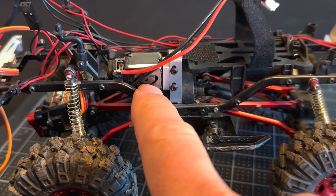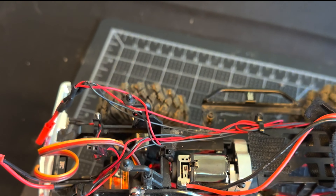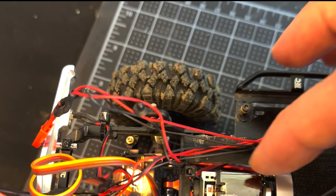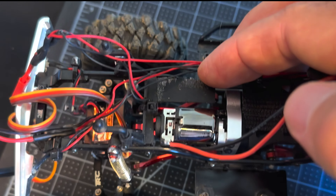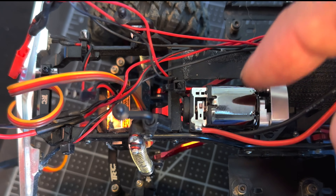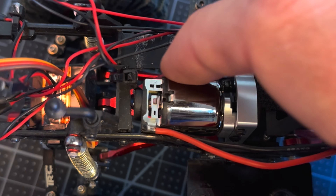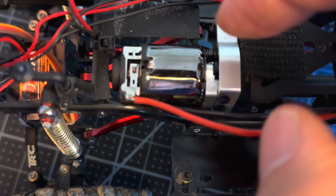This is the P90 installed. It faces forward, and you can see the receiver/ESC tray has to be cut to allow for the P90 to be installed. The sticker that's included in the kit that goes on this so you can't really mess it up.